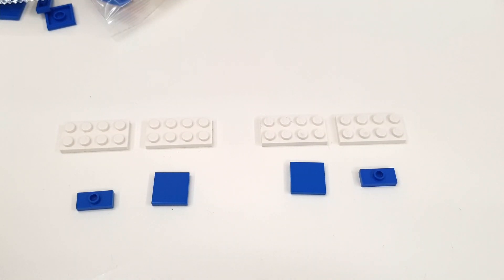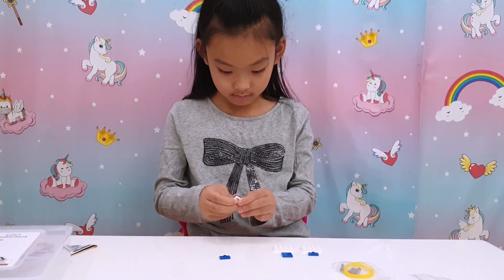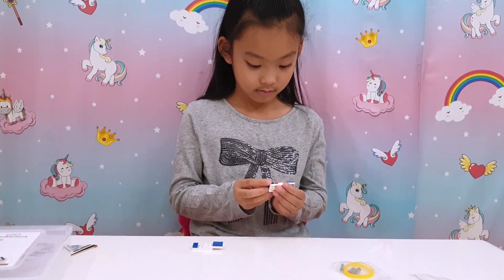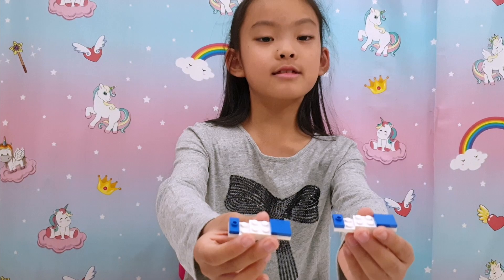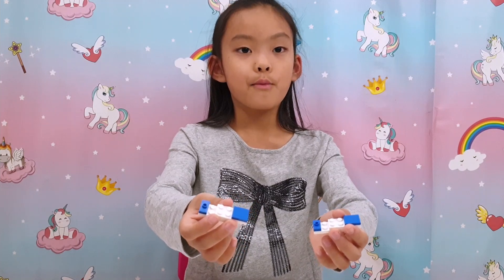We've put the Maker Boy pieces next to the Lego ones we've got. Can you tell which one's which? I can't! Let's build it and see if it stays together. It looks the same to me, and they both stay together. So far so good — I think it's comparable to Lego.